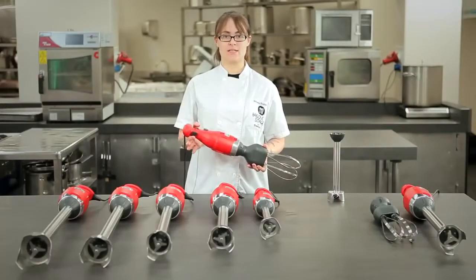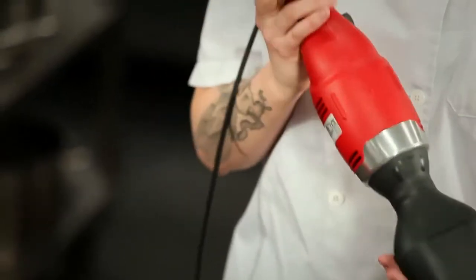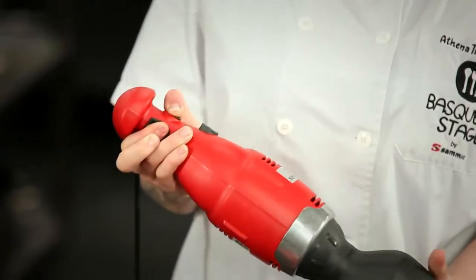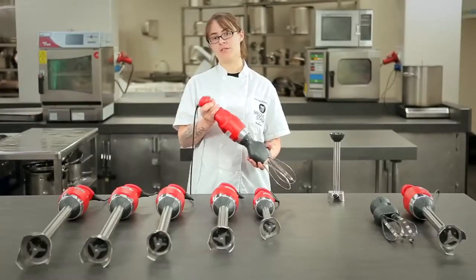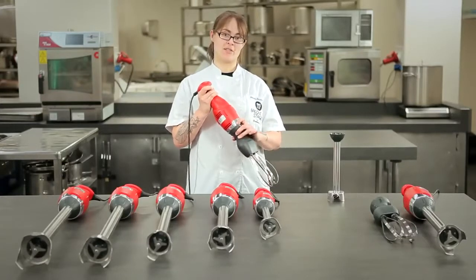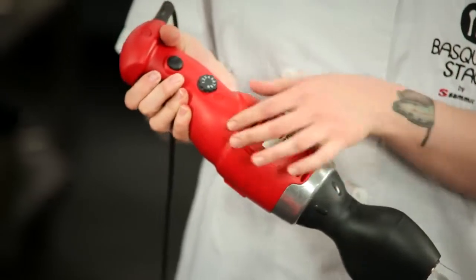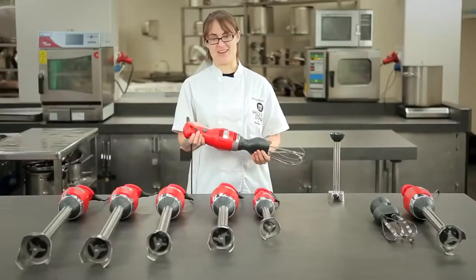To start the machine, it's a simple matter of pushing both buttons and the machine will pulse. If you want to keep the machine running at a smooth speed — to say puree a soup — there is a locking function that will keep the machine running as you walk away. Adjusting the speed on these models is extremely easy, as there's a numbered dial. You just give it a little twist and you're ready to go.